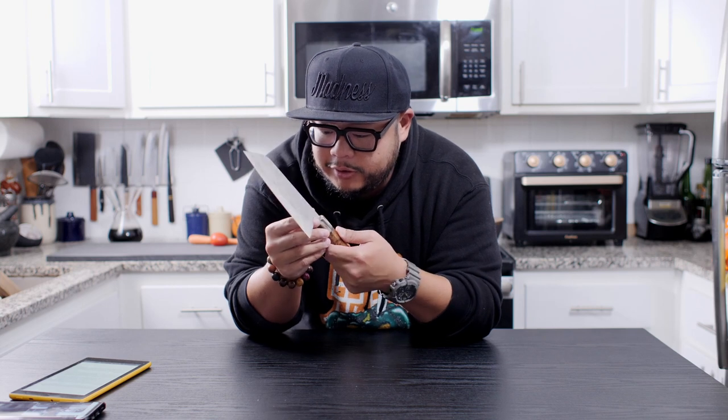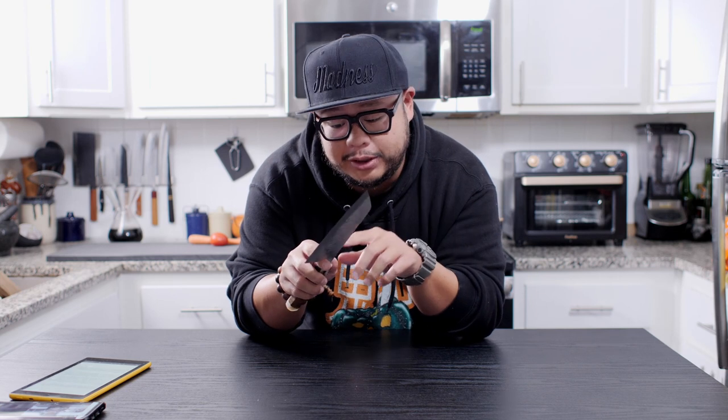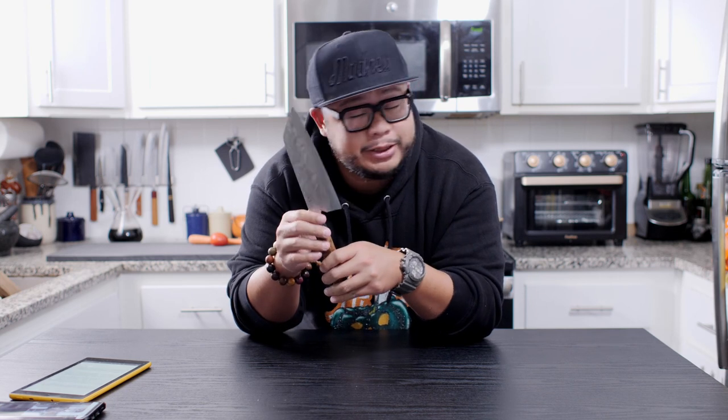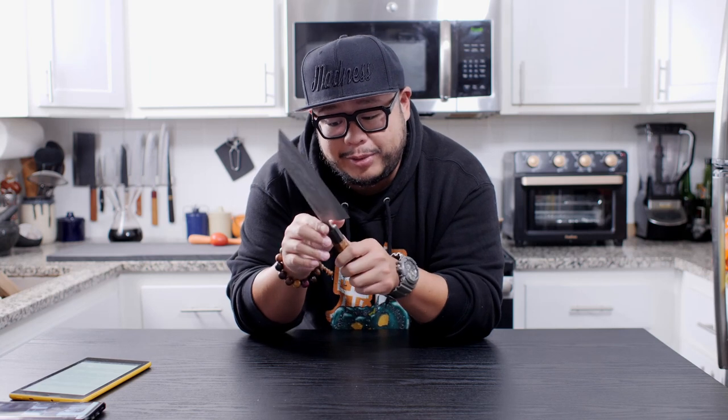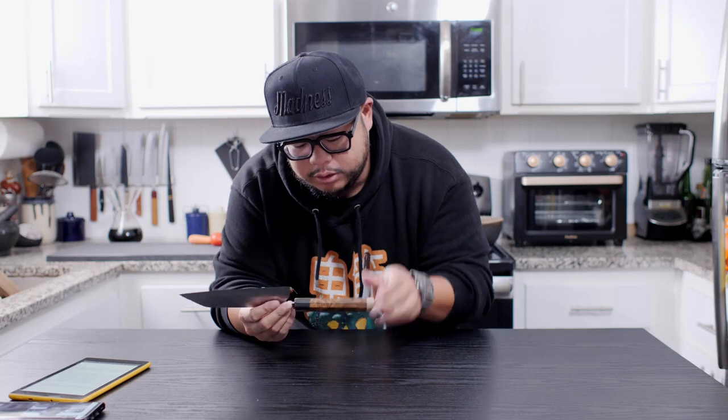I'm not sure if this came with the choil service from Tokushu Knives. Zach and Tony, if you guys are watching, please comment below to let me know whether or not this came with the choil and spine service you guys offer. But from what I can see, the choil and the spine is not very sharp at all — it's actually fairly comfortable in the hands and doesn't need much work if at all.